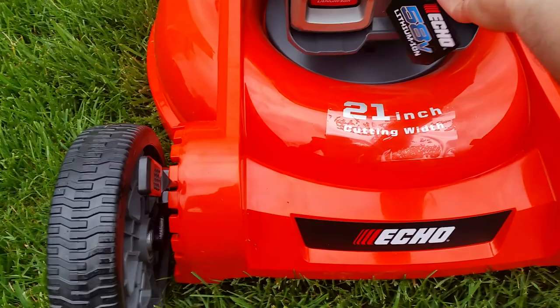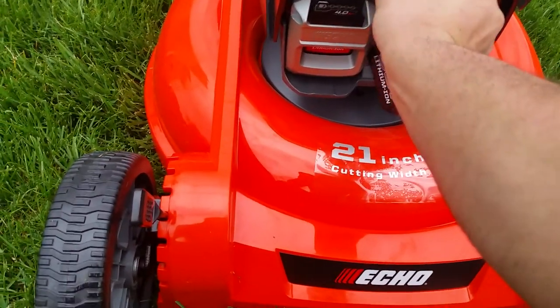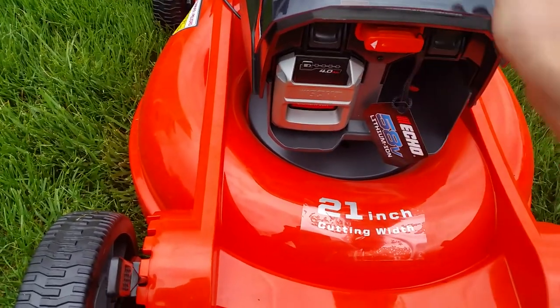This mower takes two batteries. This one here would be a spare, and this one here might be the one you're actually running. Or if you had the battery in the other compartment, you would just take that out, switch that arrow over to the other side, and use that battery.